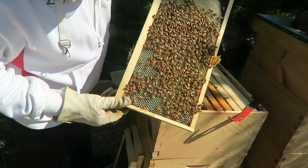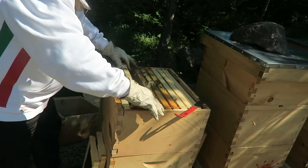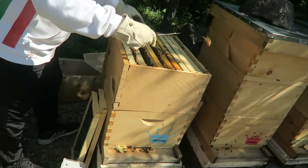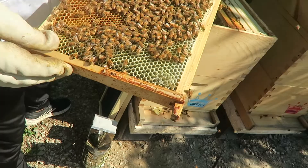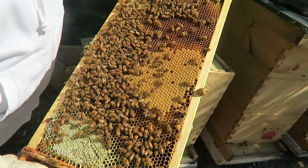Lots of wax built up here, a lot of nectar — that's number four. This one feels heavy also, lots of brood guys. If you look down at this little corner you can see larva, so that's good. A lot of tiny little eggs in there — looks like today's or yesterday's eggs, brand new brood. About a quarter of the frame filled, lots on this side — lots of larva, lots of nectar.